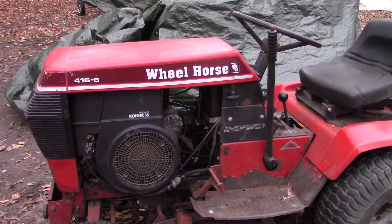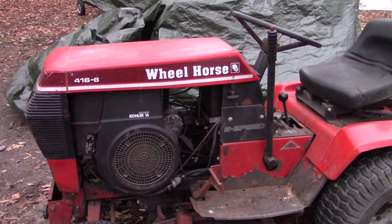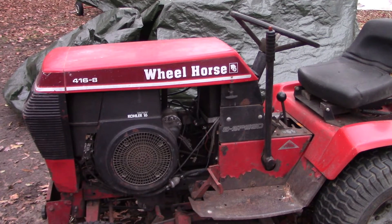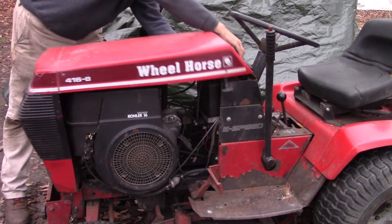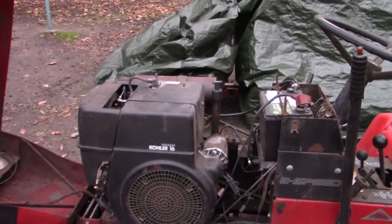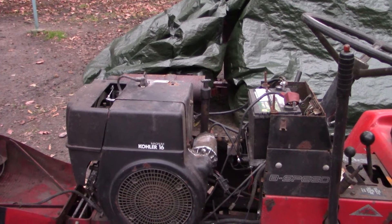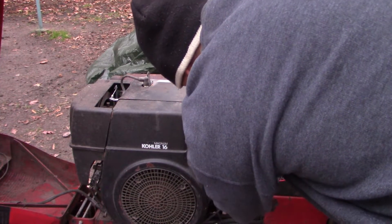This has not run in about three or four weeks, because I've been working on the other one — the 520 hydrostatic. The other thing I have with this is there's a loose connection at the key switch, so I'm going to use a jumper wire. Let me just pop the hood. I'm going to jump — use a jumper wire — and go from the solenoid to the positive side of the battery, clipping right onto here.